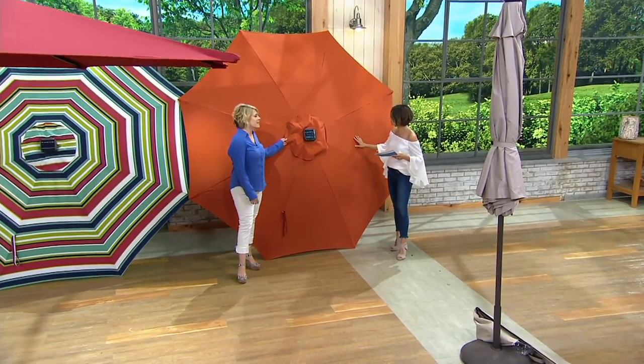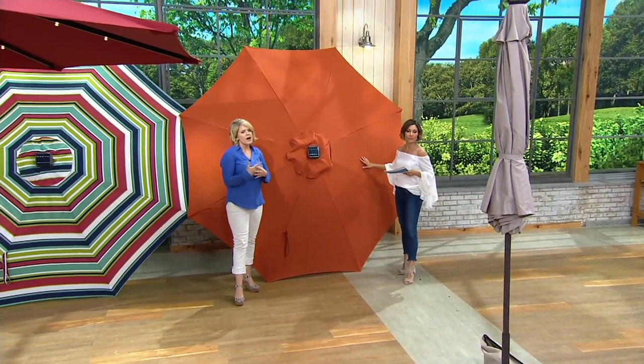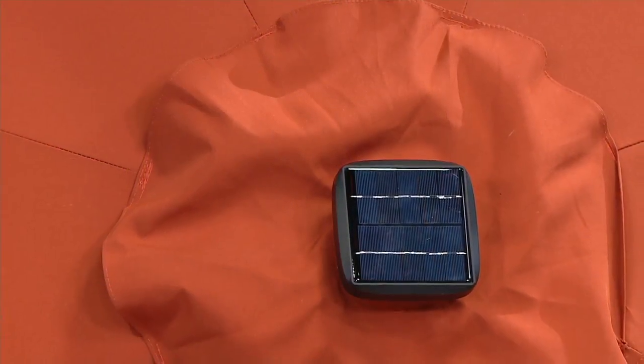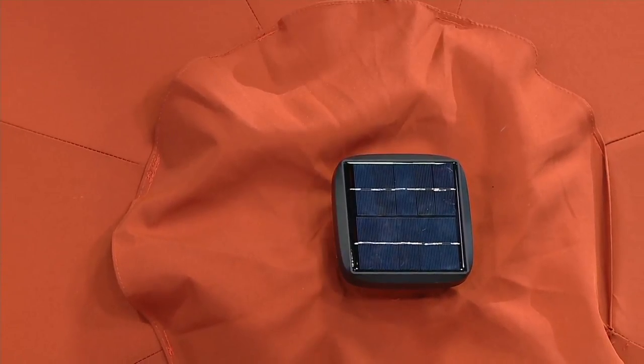This is our Tuscan, and this is like a bright pop of orange. It's like that sunset color. I think it's a really, really pretty color. This is my favorite. This is the one I use in my home.